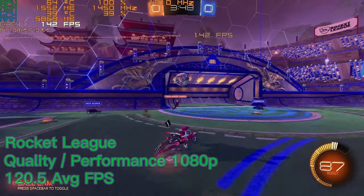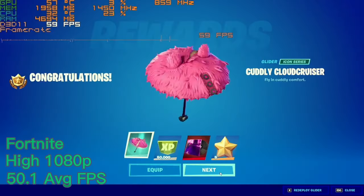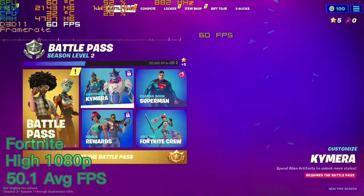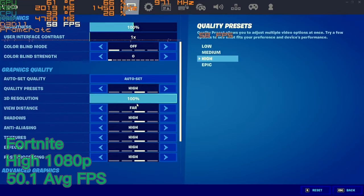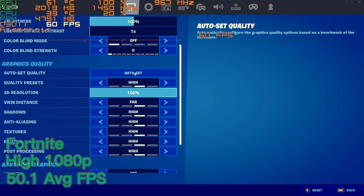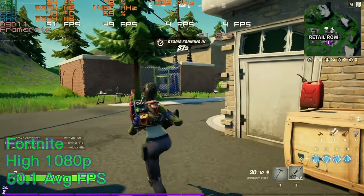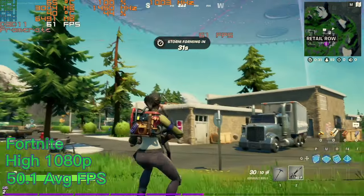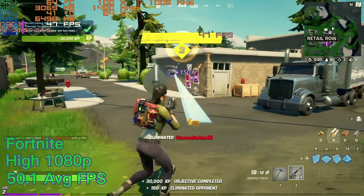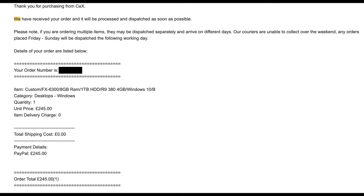Rocket League was definitely more than playable and the game wasn't really stuttering at any point. Now we're onto Fortnite where we had to skip through all the videos and ads before getting into the game. We had the graphics set to high 1080p and might have been able to turn it up even higher. The average FPS was 50.1 which is very good, but the 1% and 0.1% lows of 4.1 FPS are pretty bad and there was a bit of stuttering. This is the price of the game PC - you can be the judge of whether it's a good price, bearing in mind graphics cards were very expensive at the time.